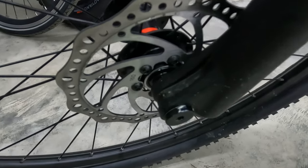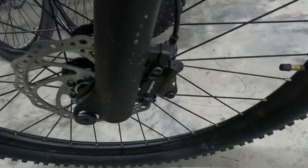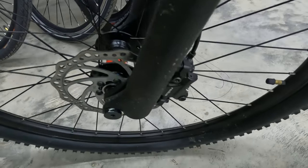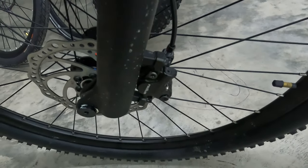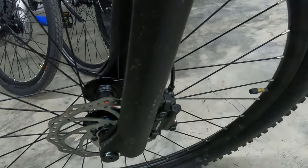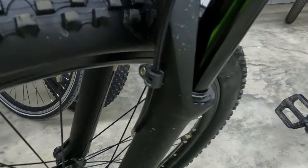As far as brakes, we have 160 millimeter rotors and Radius hydraulic disc brakes. During our assembly video, we found that the tolerances on these hydraulic disc brakes are a little tight, so it might be a little bit more difficult to get rid of some of those squeaks, though they probably will wear in over time. But I've personally been appreciating these — they feel really good, got a good bite to them. You'll see the line for the hydraulic disc brake with a mounting point to keep the cable on the front fork.